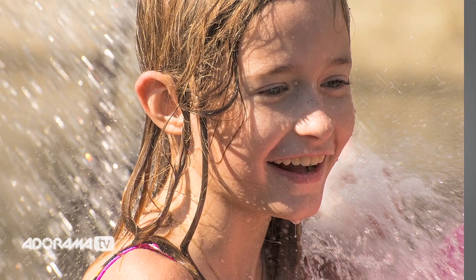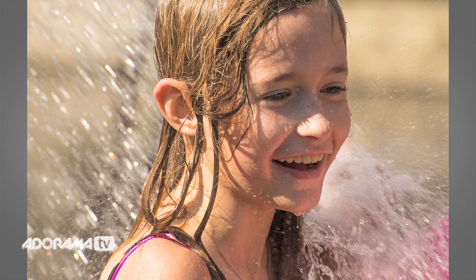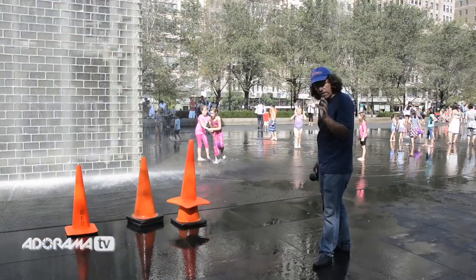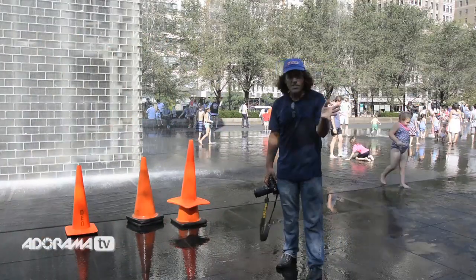What's going to happen is you ask yourself: how do I get a correct exposure of that? All that white water is a problem for your meter, particularly if you're going to get in tight, which I'll be doing with my telephoto 70 to 300. That's going to allow me to fill the frame — a frame filled with white, white like snow.